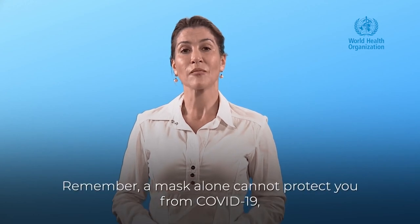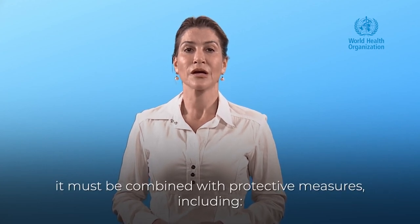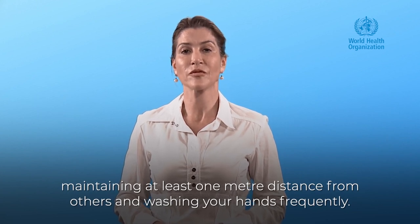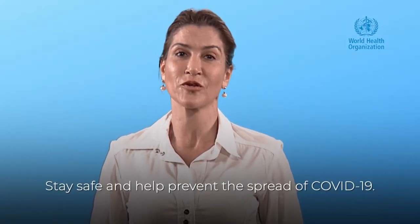Remember, a mask alone cannot protect you from COVID-19. It must be combined with protective measures including maintaining at least one meter distance from others and washing your hands frequently. Stay safe and help prevent the spread of COVID-19.